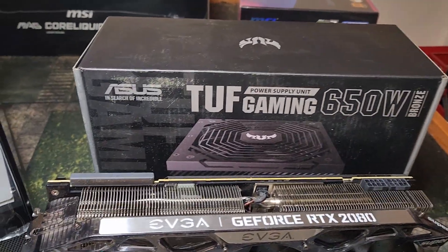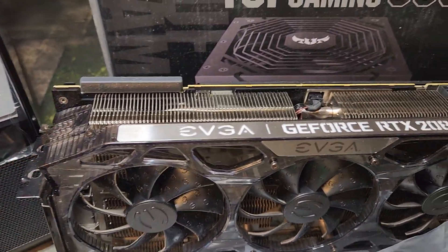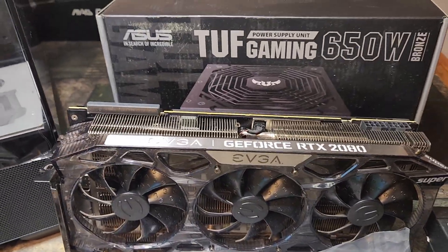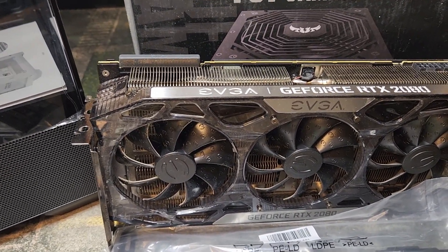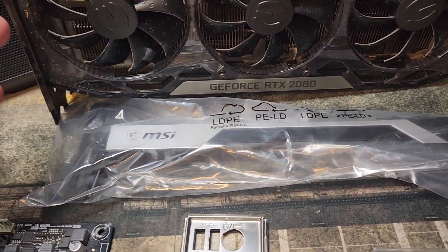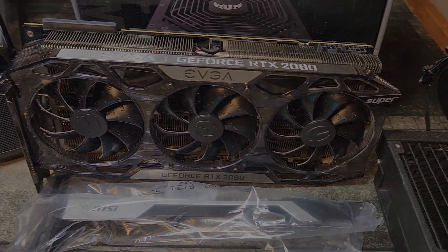We're going to finish it off with this ASUS TUF Gaming 650-watt Bronze PSU — it's solid and I realized I don't need anything bigger. I'm really excited for this GPU. I should have game-tested it more, but I know what a 2080 Super can do. I'm excited to see how it pairs with the 2700X for gaming. I'm pretty sure this will be a very viable 1440p gaming rig, and I'm looking to sell it around $650 to $675. I'm also using an MSI anti-sag bracket from an RTX 4070 Ti Super — I keep these when buying and selling GPUs so I always have them for flips and builds.